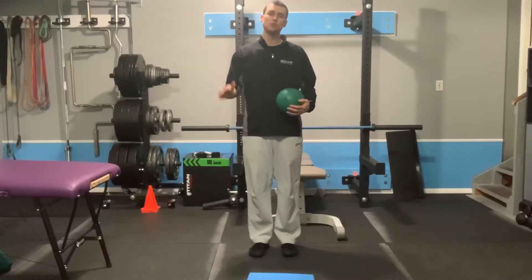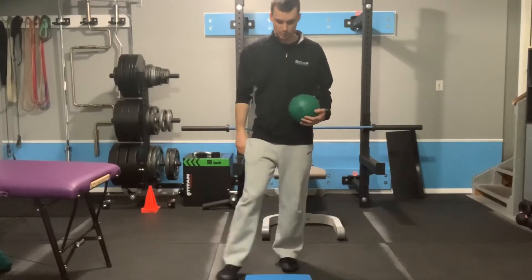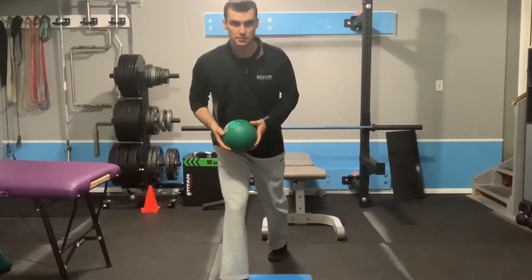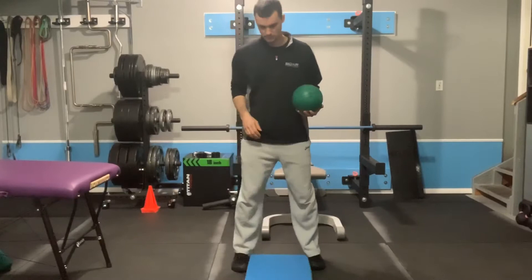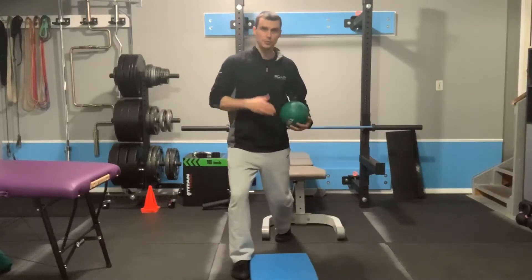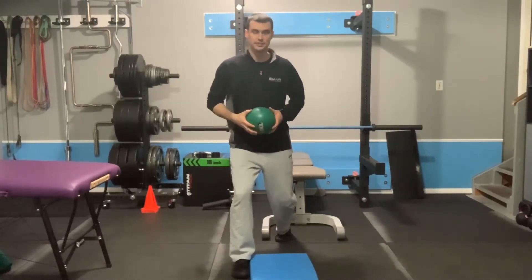Let's do a split stance med ball slam with an external rotation bias about the front foot. Put your right foot forward — the pad will be inside your front foot. Back up a little bit. So the pad will be inside my foot. Tuck the hips, and then slam the ball down onto the target 10 to 20 times.